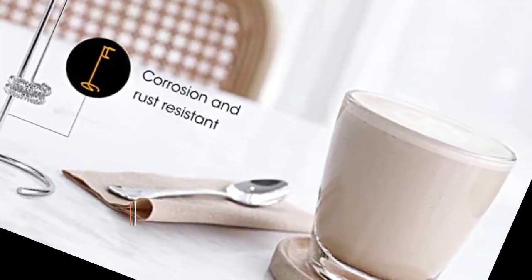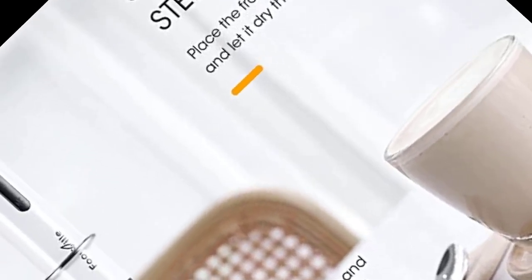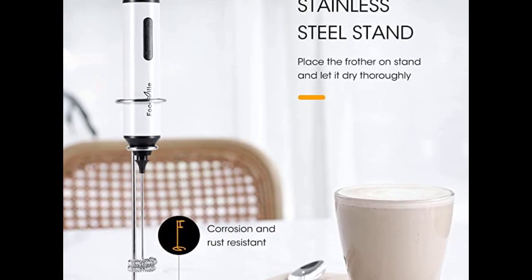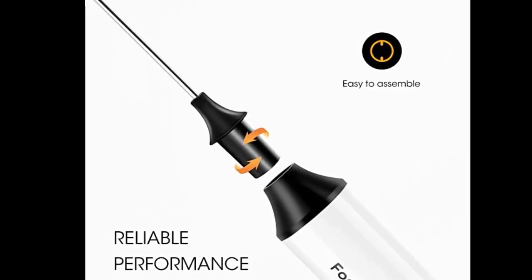After about a few minutes, both foams ended up deflating. This Foodville model did better with cold foam, as that foam was able to keep its shape as well as maintain a silky texture.